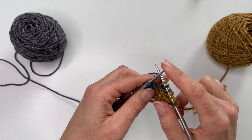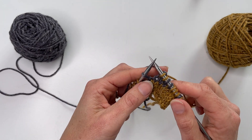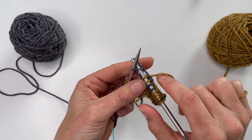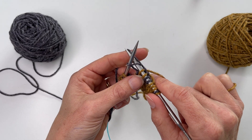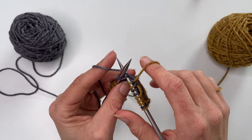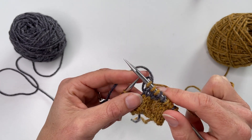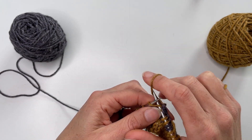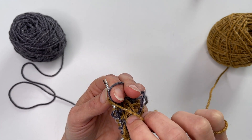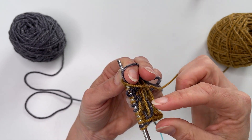You can do what's called trapping a float. So if I work two stitches and then I'm continuing on for a few more but I'm worried that when I bring this back up it's going to be too long, what you can do is go in with your needle and then lift the color you want to trap — that float — above the needle, then knit the next stitch, and when you slip it off, that pops down. If we look at the back here, what that actually does is trap that float in the back and stops it from being a very long strand.